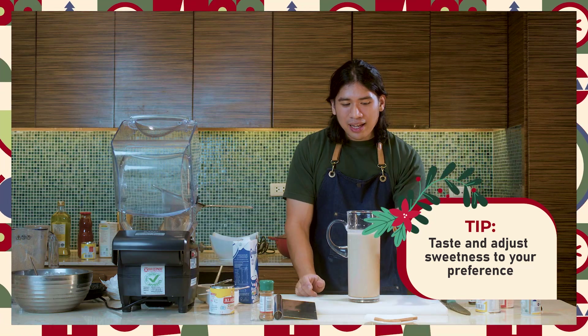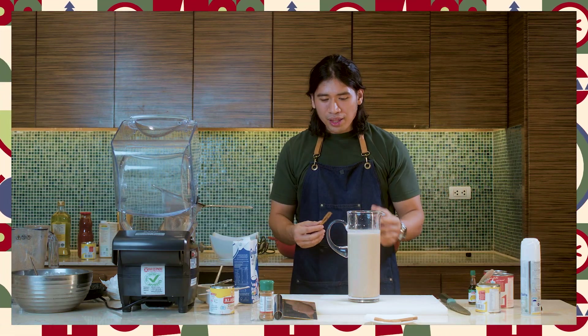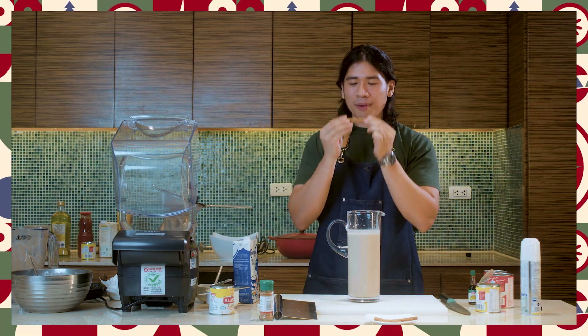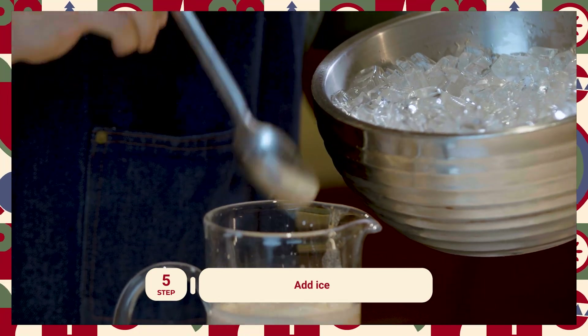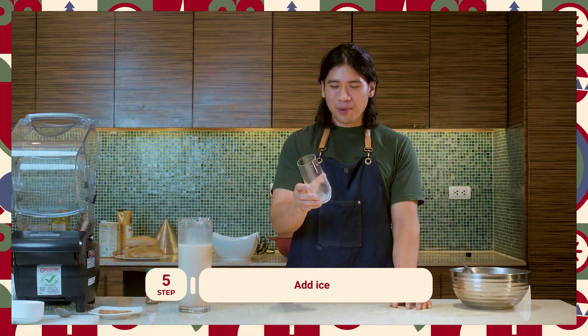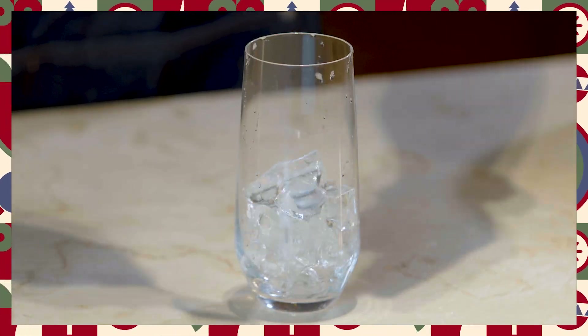Kaya ako naisip na iserve ito bilang isang Christmas dish. Whenever we think of Christmas, ano yung unang scent na pumapasok sa isip natin? Kapag inamoy mo yung cinnamon, it reminds you of Christmas. So lagyan natin ng yelo. And don't worry about this getting watered down kasi medyo matamis nga siya. Now we can assemble our horchata. First, in a glass, we add our ice.